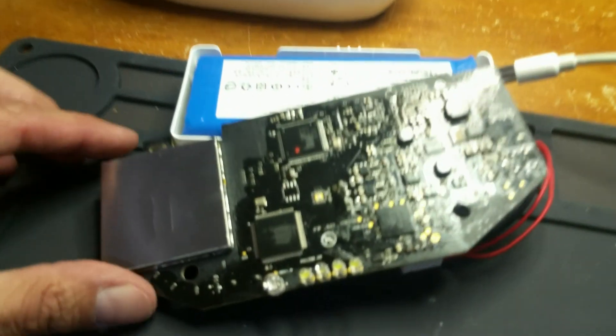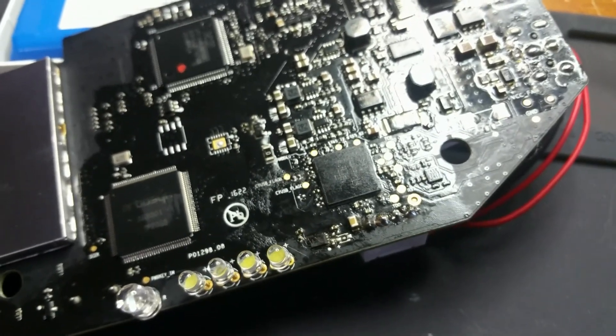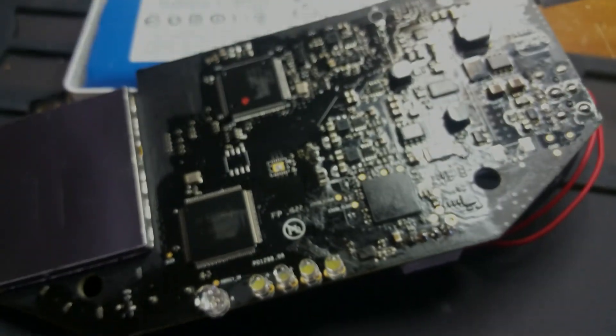It now works. So if you're going to repair your Phantom 3 Pro transmitter that has the battery charge issue, you're going to want to reflow around that IC. That's it — thank you.